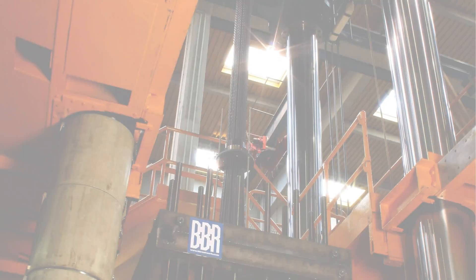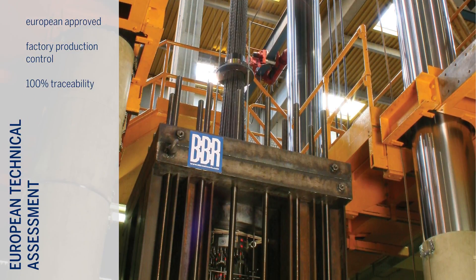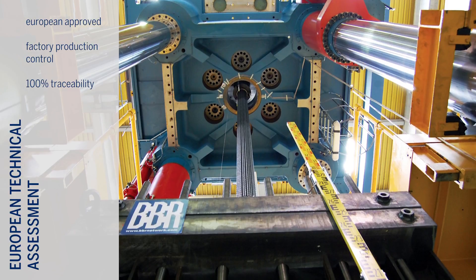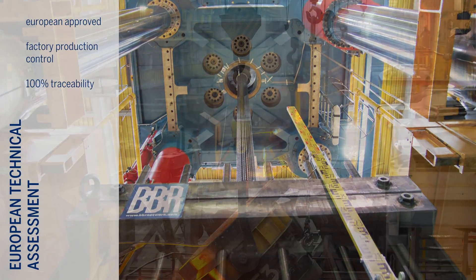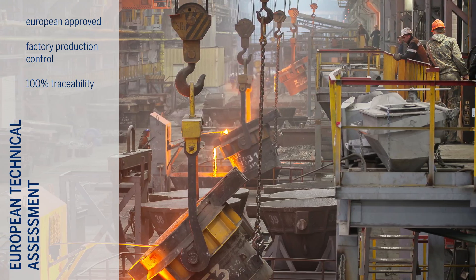The Kona CMM Post-Tensioning Kit bears the CE mark, indicating that it is European approved, and quality is assured through the BBR factory production control system, ensuring 100% traceability of every component.